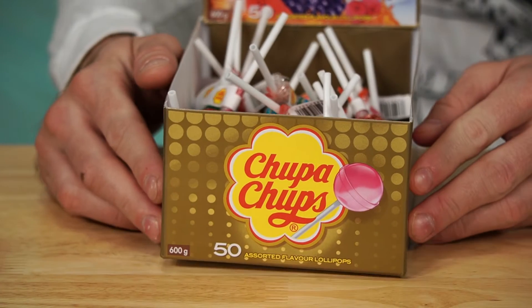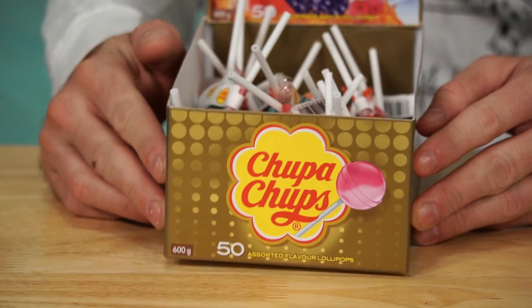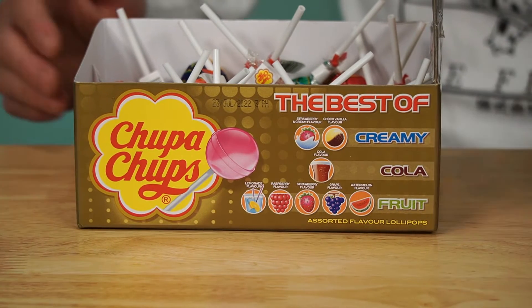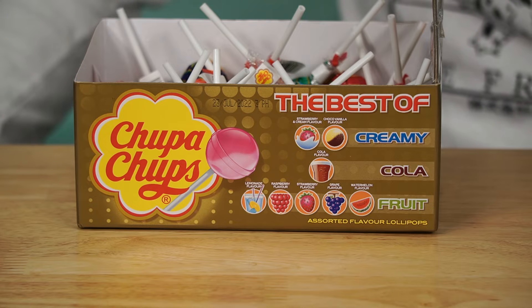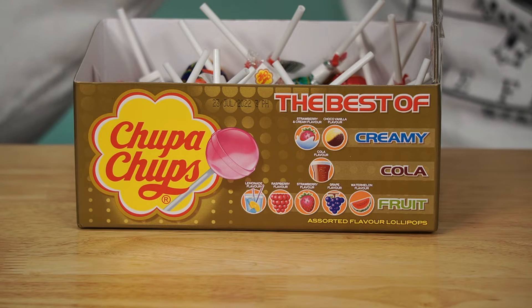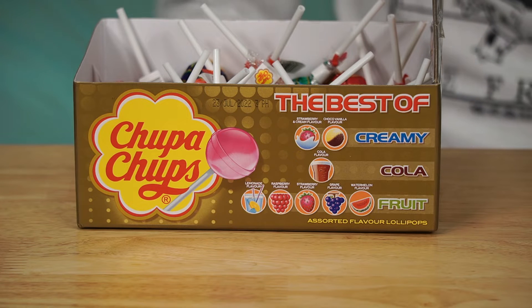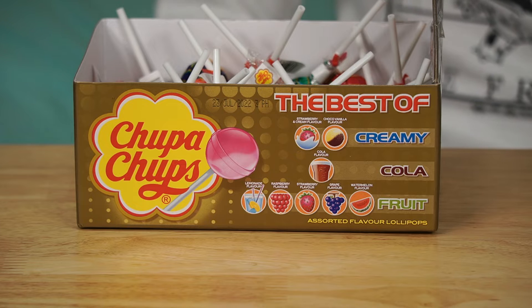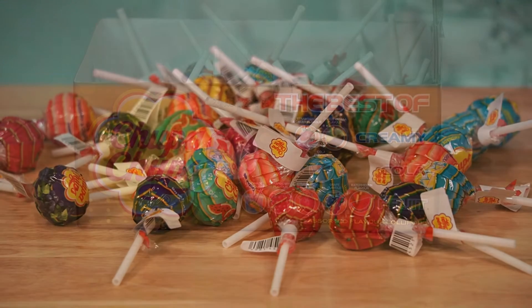On the front of the box you can see we have 50 suckers altogether. On the side it shows all the different categories — creamy, cola, and fruit — and each flavor is listed within each category. Within the creamy category we have strawberry and cream and chocolate vanilla. Within the cola category we have cola flavor. Within the fruit category we have lemonade, raspberry, strawberry, grape, and watermelon.